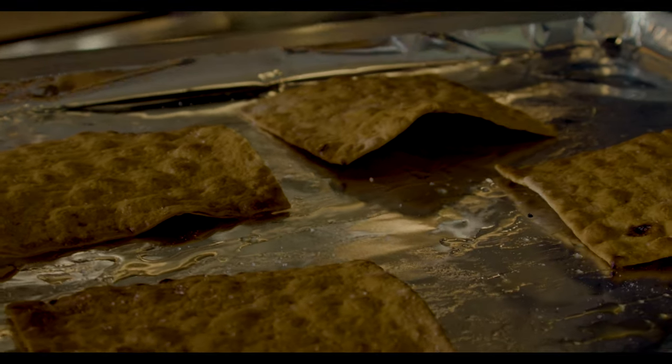While the lavash are cooling — we don't want to hit them with a whole bunch of stuff while they're still hot — we want to make a nice little spread. This is the creamy thing that holds everything together. We're going to use about eight ounces of sour cream, four ounces of room temperature cream cheese, and then just a couple tablespoons of everything bagel spice, which you can find pretty much anywhere.